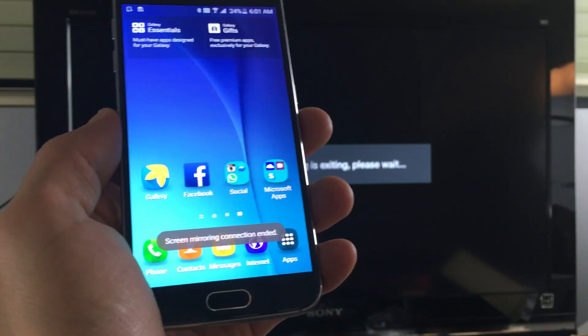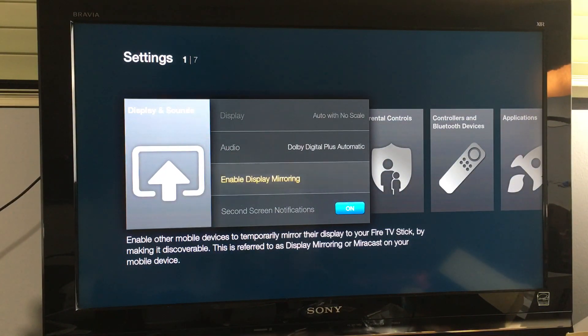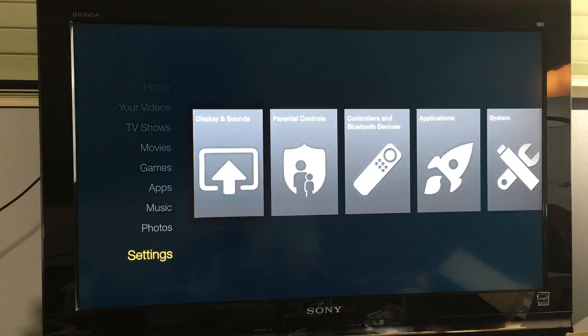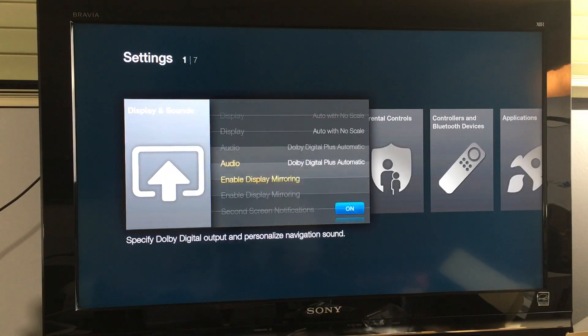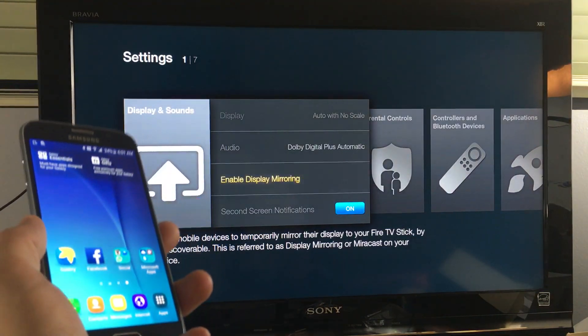What you want to do is go into your Fire TV, then scroll down to Settings right here. Then go to Display and Sounds. Once you're there, scroll down to where it says Enable Display Mirroring, and go ahead and select on that.